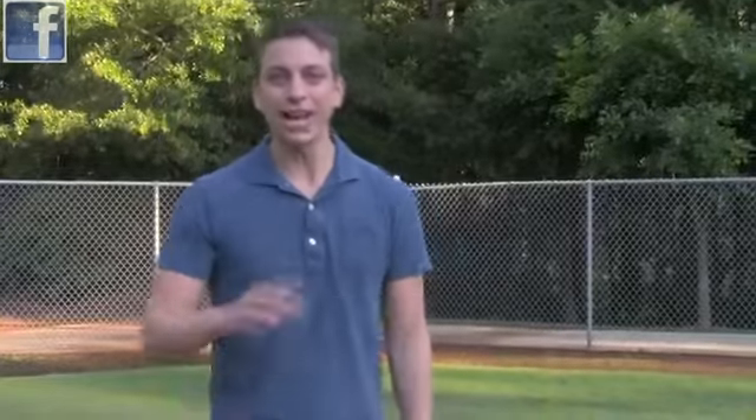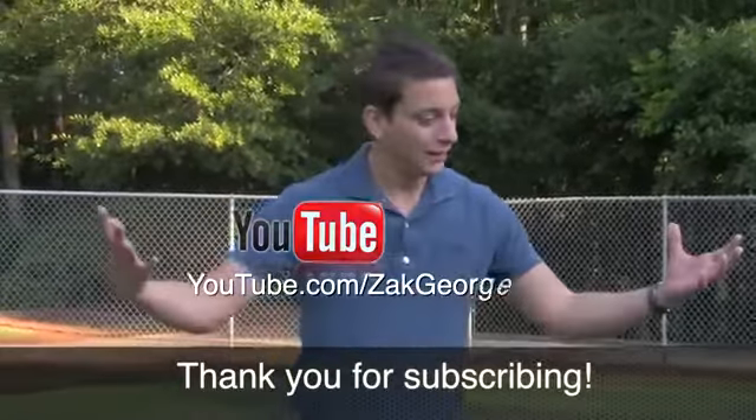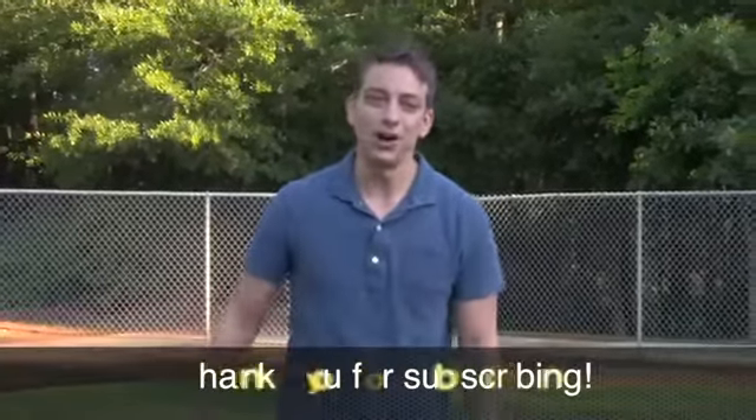Make sure you like me on Facebook at facebook.com/thezackgeorge. Also check out my YouTube channel — this channel right here — and send your friends to it as well. If you want to change the world of dog training, we have to let people know that this information is out there. I love you guys, and we'll see you in the next video. Bye.